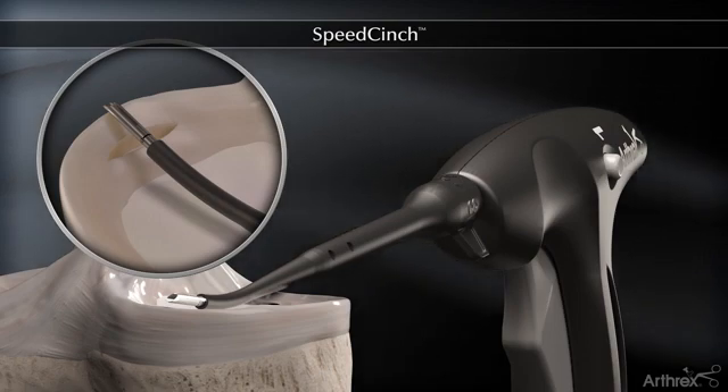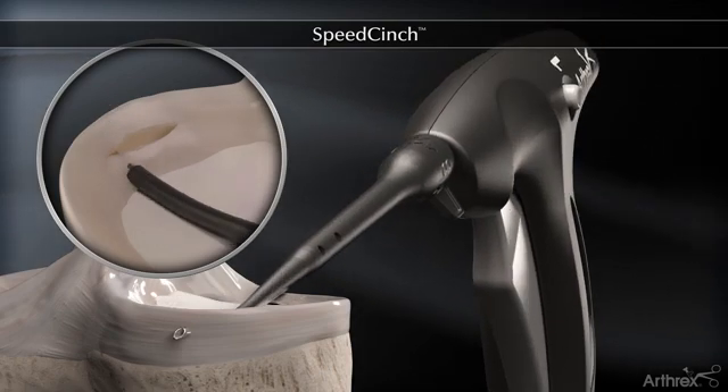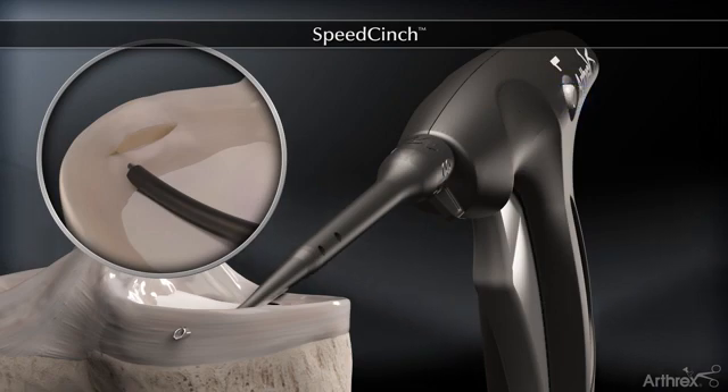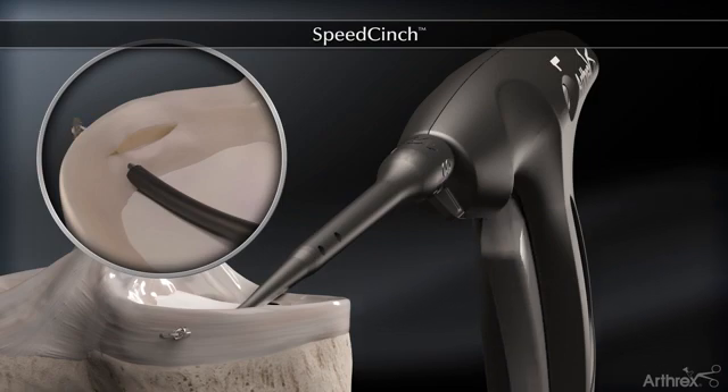Advance the needle through the meniscus by pushing the entire handpiece forward until the desired depth is reached. Engage the first implant by depressing button number one completely. Actuate the trigger to the click to deploy implant number one.